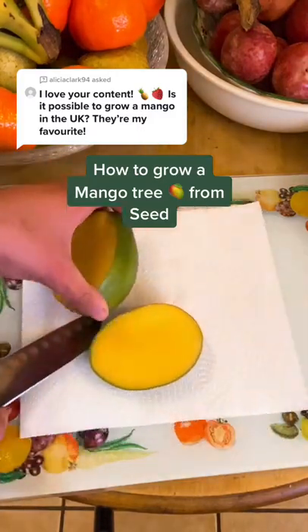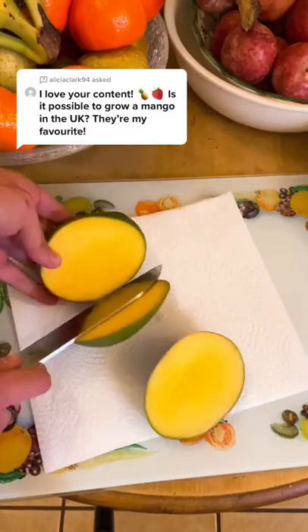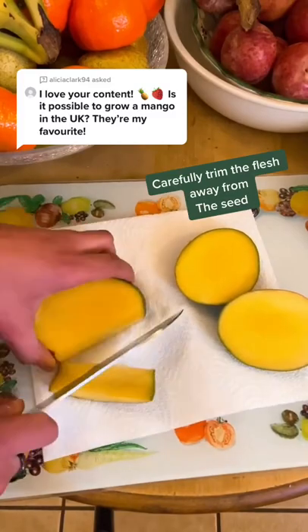This is how you grow a mango tree from a store-bought mango. First, you want to cut away the flesh from the shell.